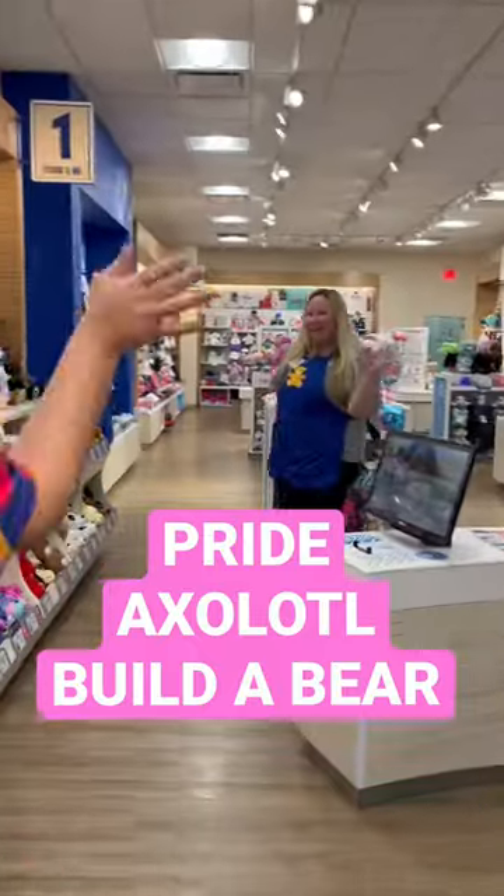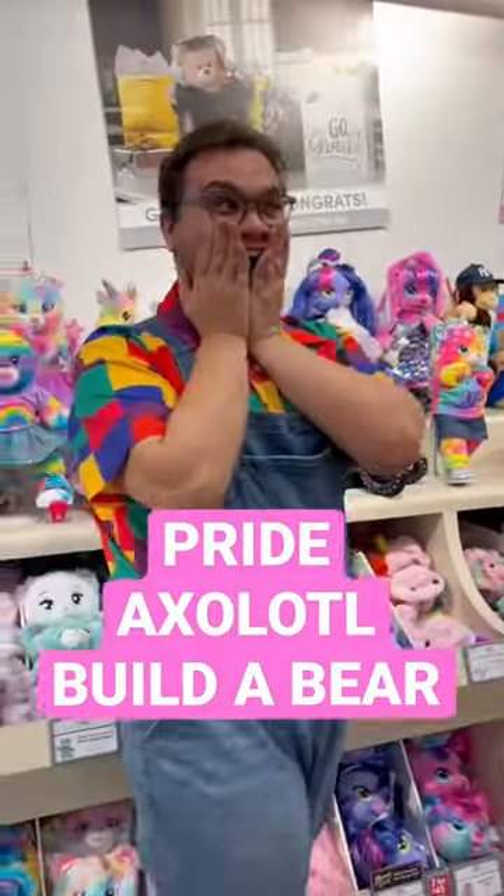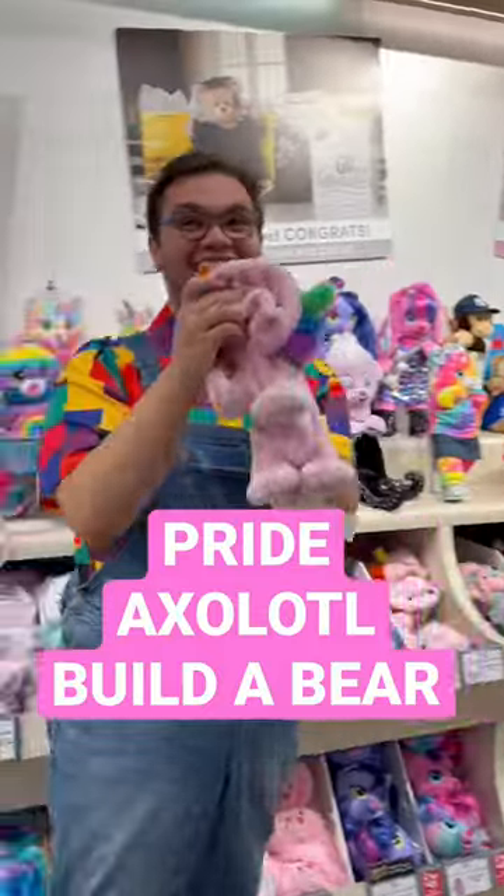On their display they had a Pride Axolotl, and I was greeted by Kaylee who showed me the Pride Axolotl! It is so stinking cute, I'm so happy to make it!